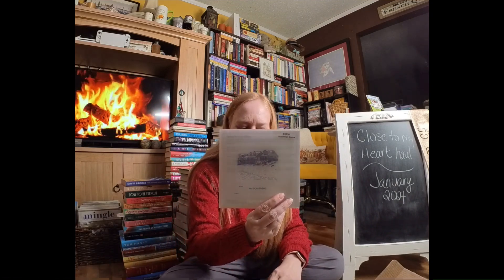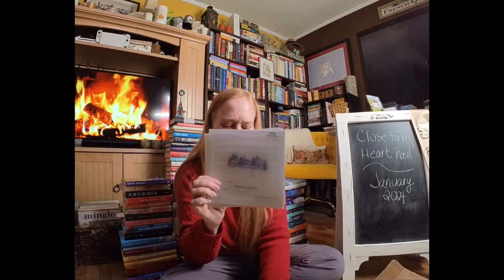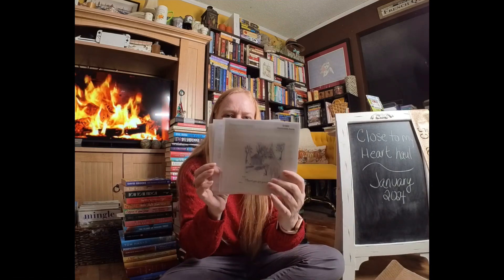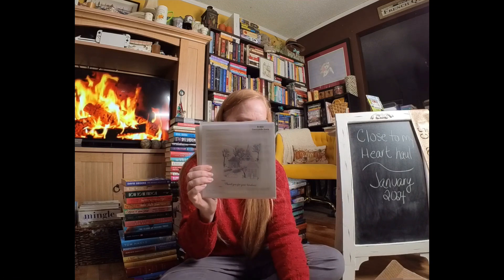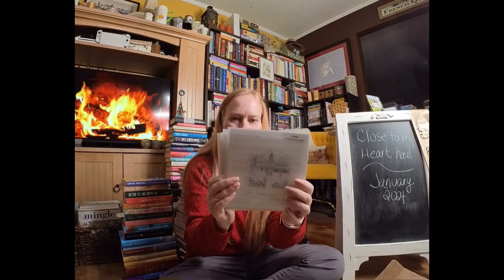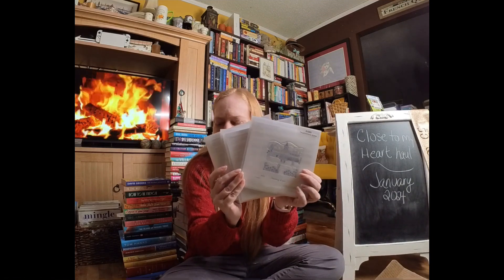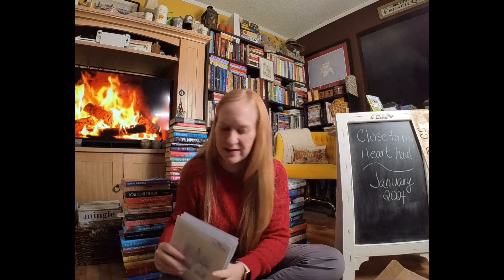This is one of the stamps I couldn't wait to get because it works with that window die. You'll see it's part of a series — this is the waterfront scene. There's also an alpine scene, countryside, and neighborhood. I'm really excited to play with these. I have lots of ideas for them, and I believe there's at least one more thin cut in here specifically for these dies.